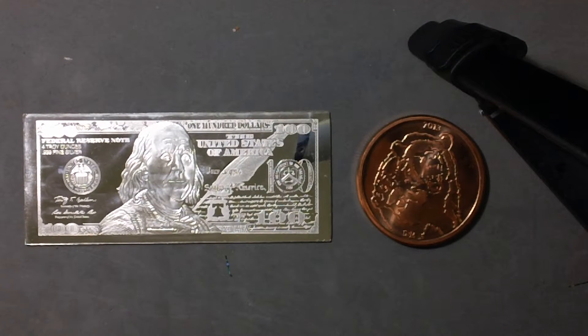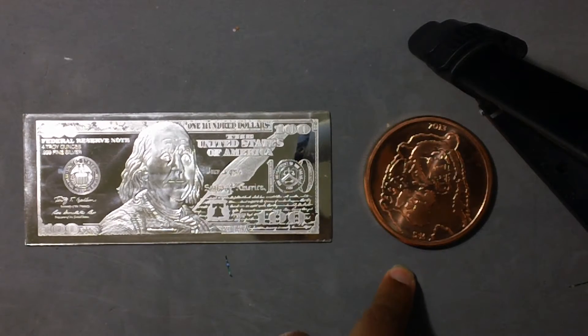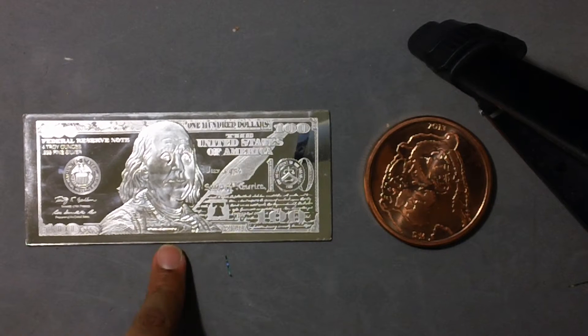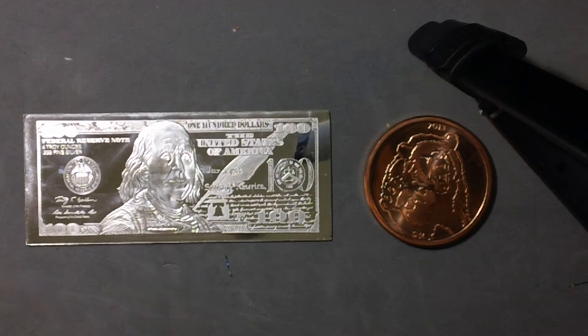Hey, what's up guys? Brian the Log here, back with you on this Saturday to actually run a couple tests on my metals. You guys have seen the $100 silver 4 oz note I have, and this is a 5 oz copper round that I have. I actually ran a ping test on this thing, and I don't know if it's because of its shape or what, but it doesn't ping too well. This is why I'm going over two tests that you guys have probably done before, but I'll do them here for you guys just to show you.